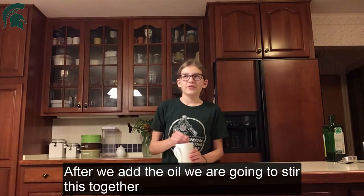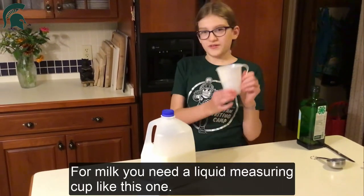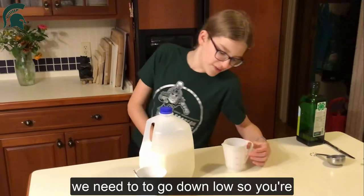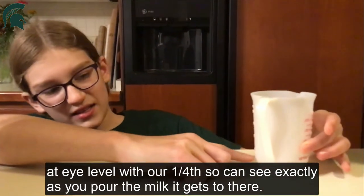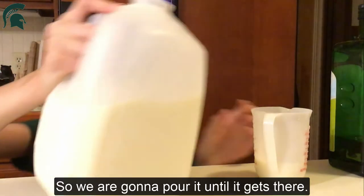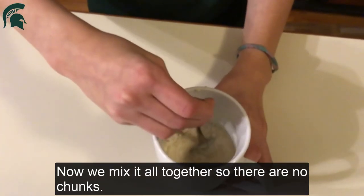After we add the oil we are going to stir this together so there are no chunks anywhere. Next we're going to measure our milk. For milk you need a liquid measuring cup like this one. We are going to measure to a fourth cup. In order to measure this well, we need to go down low so your eye is level with the fourth-cup line so you can see exactly where the milk reaches. There we go. Now we're going to pour this into our mug and mix it all together until we've got no chunks.